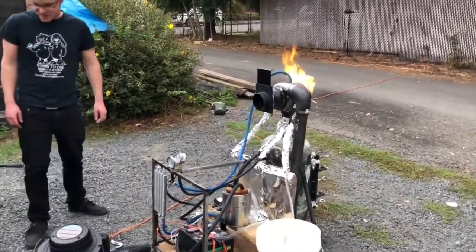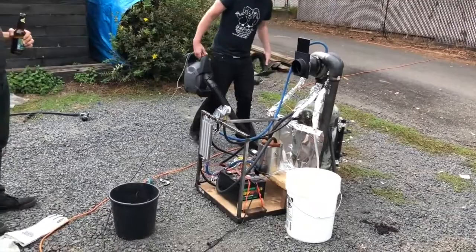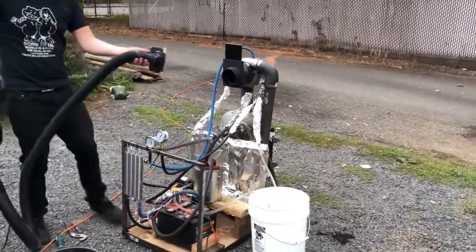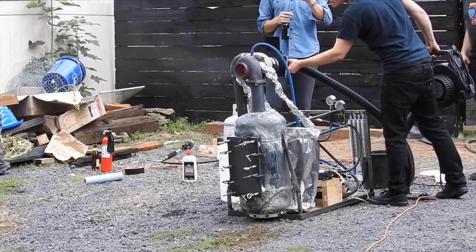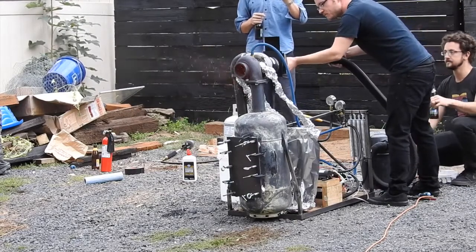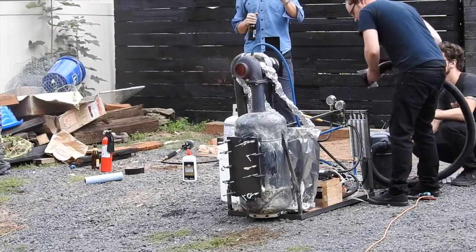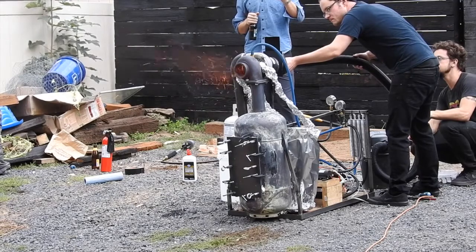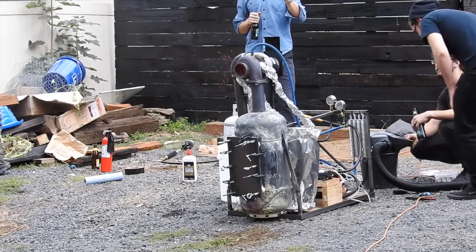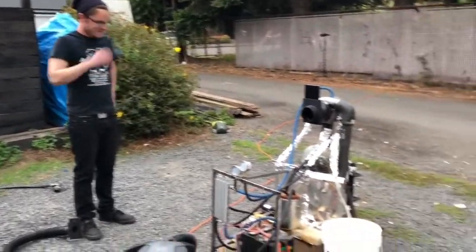What that means is it's heated up that entire bucket of water to that temperature. It's hot enough to get started back up. Yeah yeah yeah yeah. That was a really successful run, yeah, I think it works. Fuck yeah, bud!